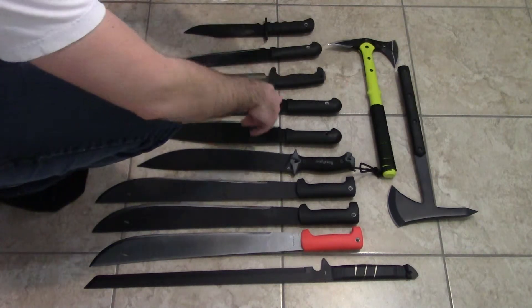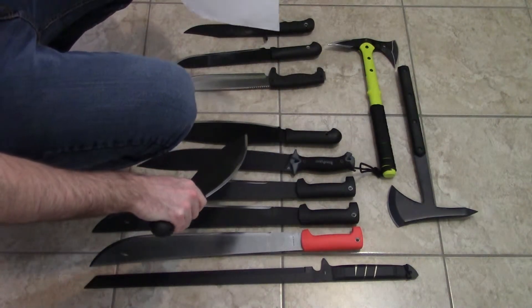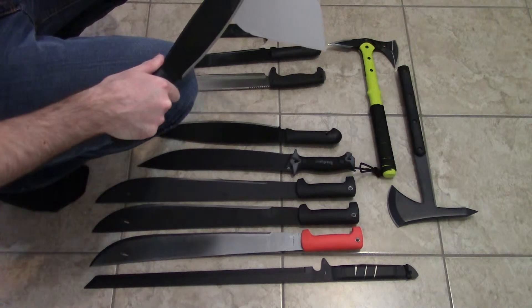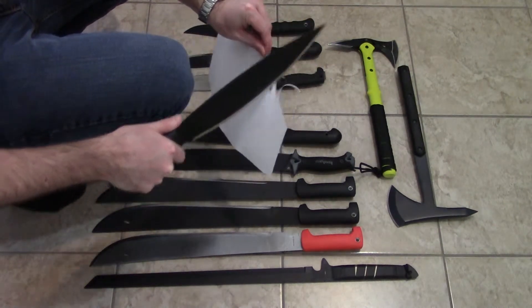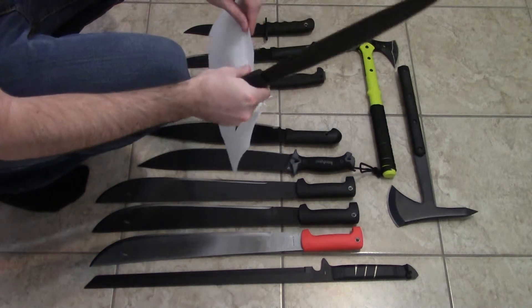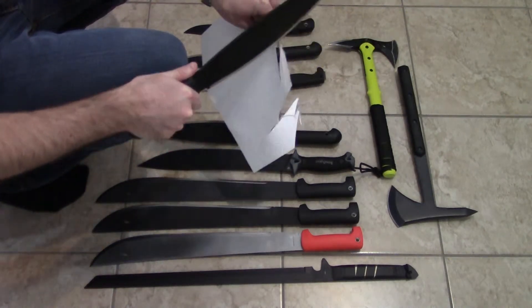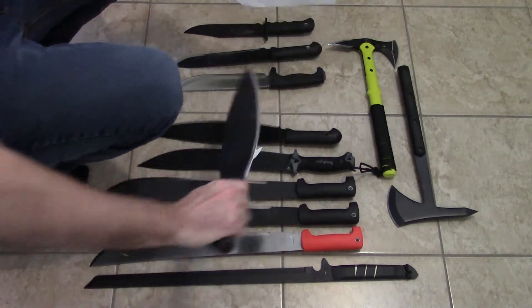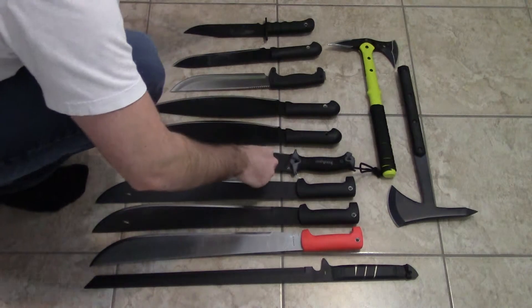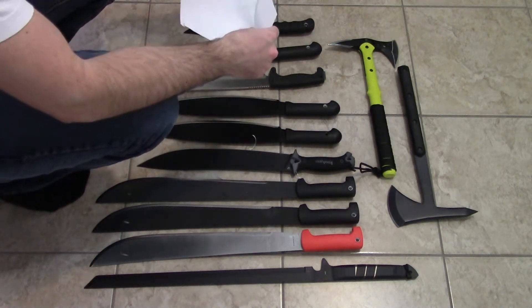Moving down the line — my Barong. This is the one I use versus the microstock cam; the other one here is brand new, never used. Push cut from the tip, moving down the line. Do a push cut, guys — don't slice, because you can take a butter knife and slice almost the same. This is something that's really annoying.